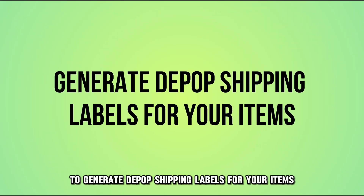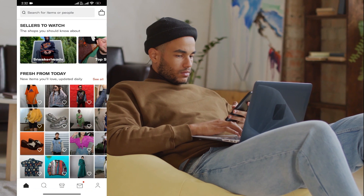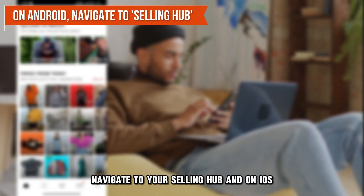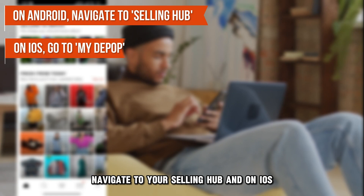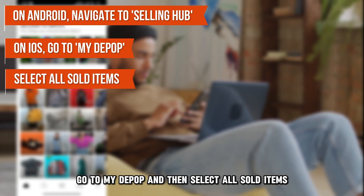To generate Depop Shipping Labels for your items, follow these easy steps. If you're using an Android device, navigate to your Selling Hub. And on iOS, go to My Depop and then select All Sold Items.